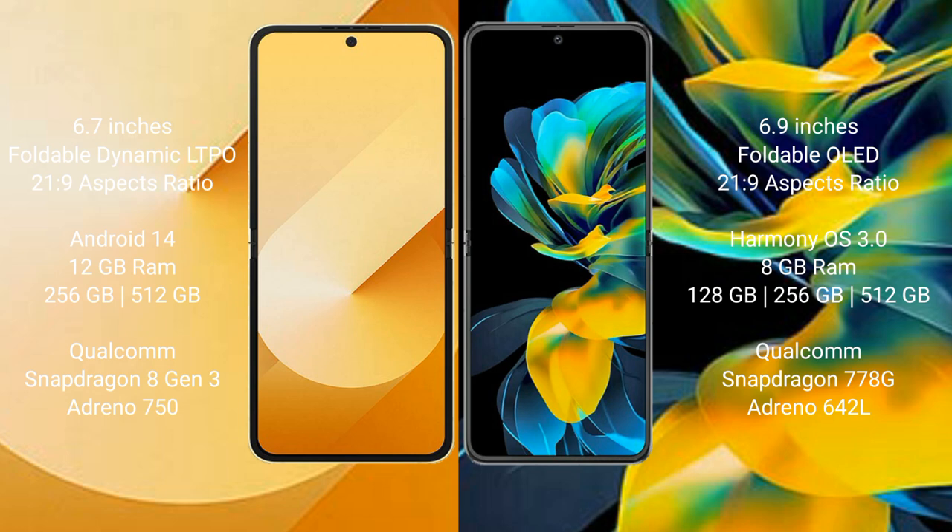Huawei Pocket S comes with 8GB RAM and 128GB, 256GB, or 512GB internal storage, Qualcomm Snapdragon 778G processor, and Adreno 642L GPU.